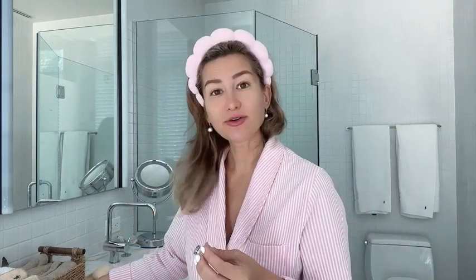Using microdermabrasion in a salon can actually get quite pricey, and you also have to spend time driving there and so on. So it's amazing when you can actually do the same thing at home. I do it two to three times a week.